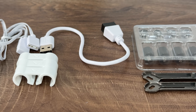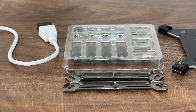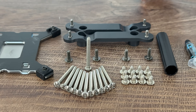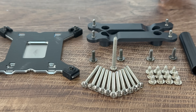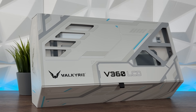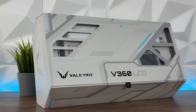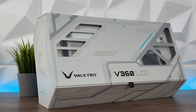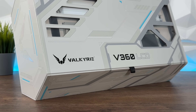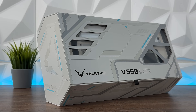Regarding compatibility, it supports Intel sockets 2066, 2011, 1851, 1700, 1200, 115x, and AMD AM4 and AM5. Inside the outstanding box — and this is what Valkyrie does, they create an outstanding unboxing experience — the V360 LCD addressable RGB looks great and gives that special feeling.